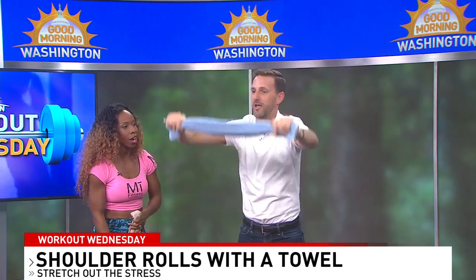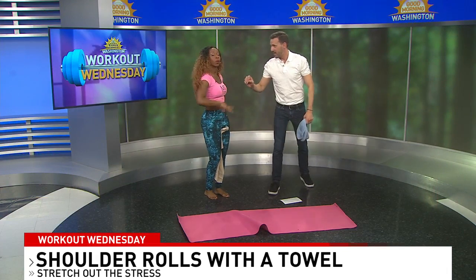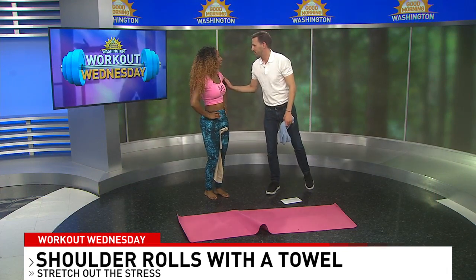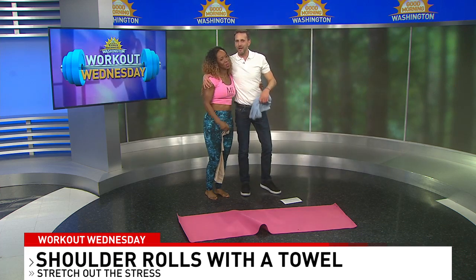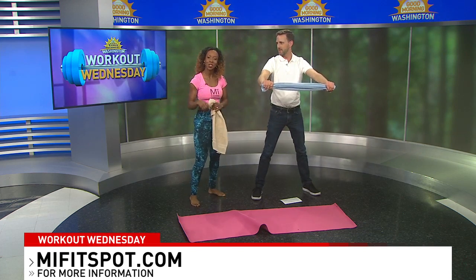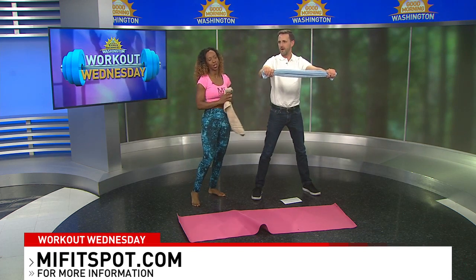Release. The last one is push-ups, but I already did push-ups today so I'm not doing any more right now. Look at that — trying to get out of a workout. Where can people find out more information about you? At MyFitSpot — that's M-I-F-I-T-S-P-O-T on Instagram. I'll post the link to the entire video there.